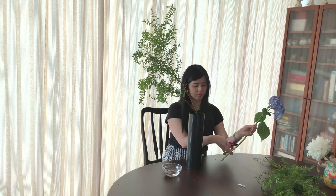Finally, choose the hydrangea to be the third main stem. The perfect length is three quarters of the second main stem. This time, we're going to insert it underneath the crossbar into this section.